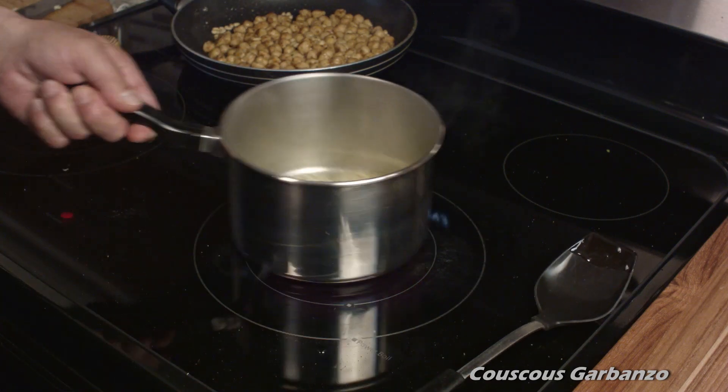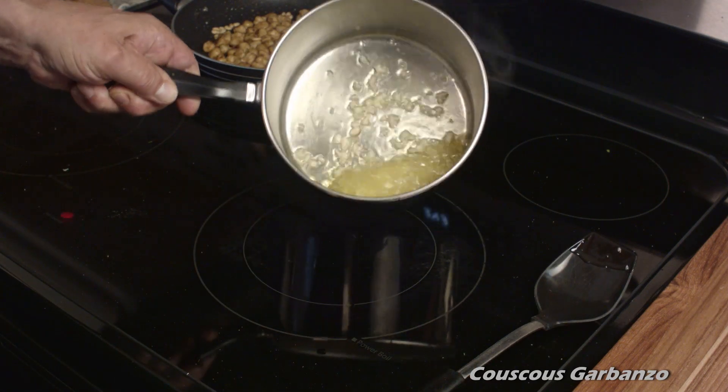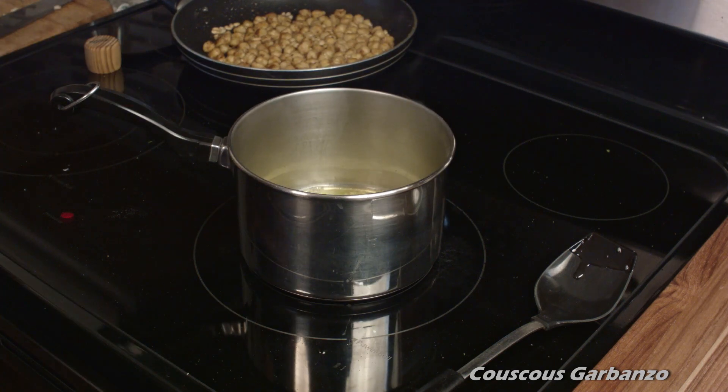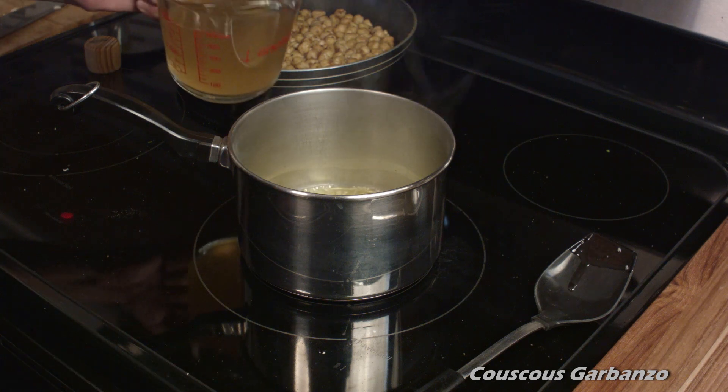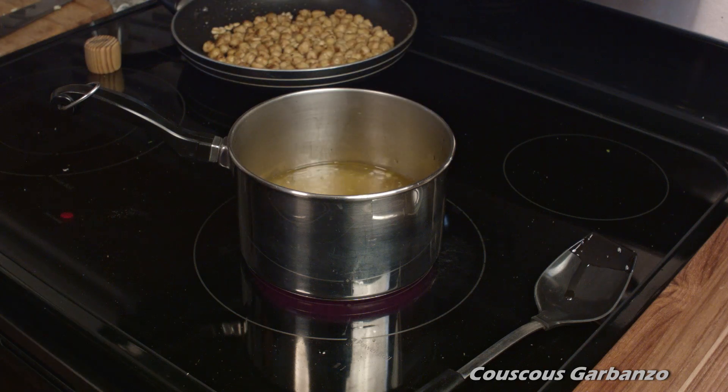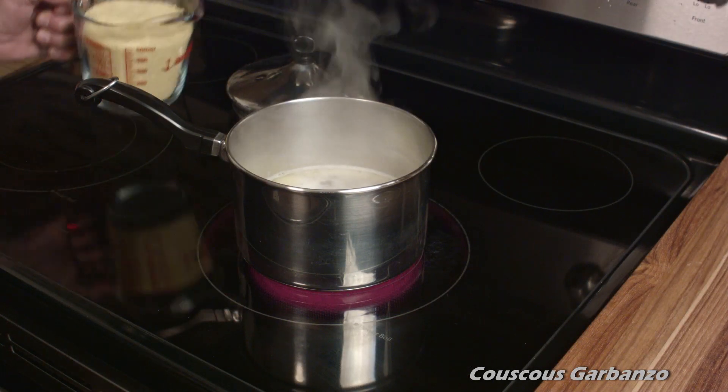Because if you cook it longer, you might burn it, and if you burn it, it'll be bitter. So after about 20 seconds, go ahead and add your broth — it can be chicken broth or vegetable broth, and that'll be determined by whether or not you want this to be a vegan dish. It'll go either way.